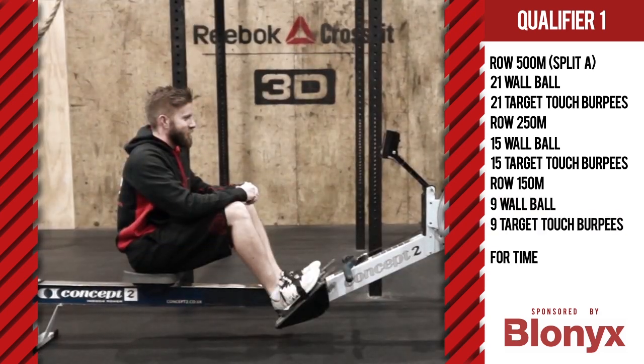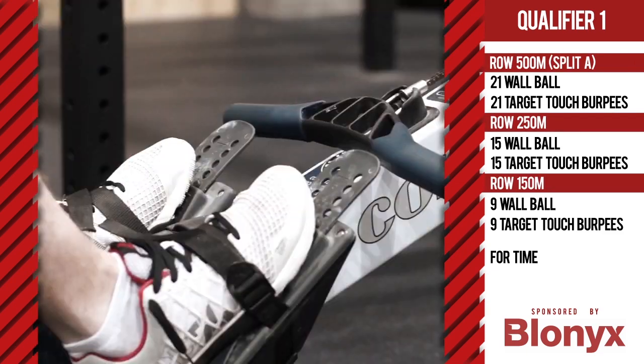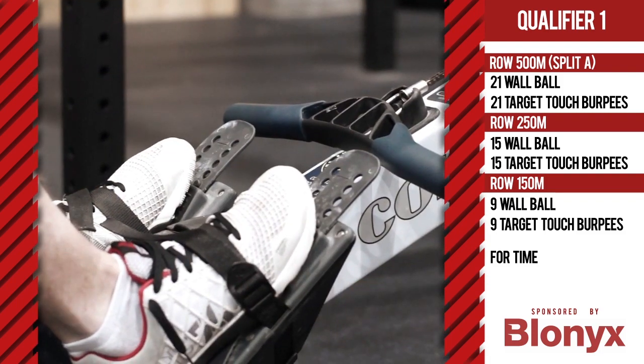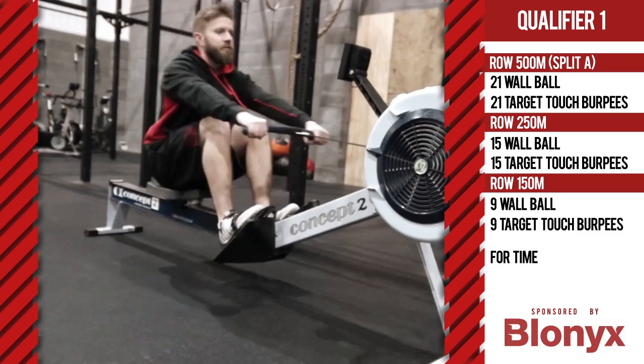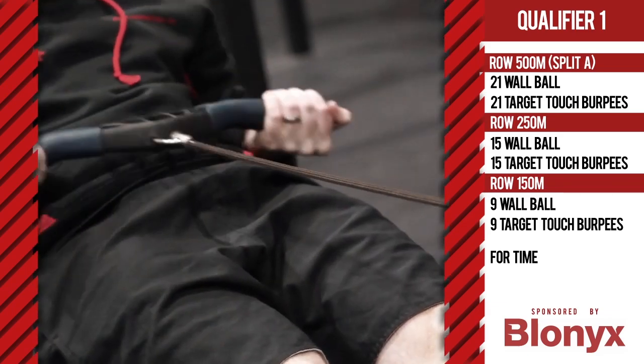The following standards must be observed. The athlete must start with their feet in the paddles. Hands cannot touch the handles until the clock starts. On the call of three, two, one, go, the athlete may begin rowing. Any hand position on the handles is permitted.